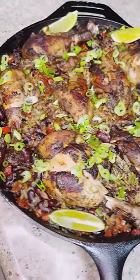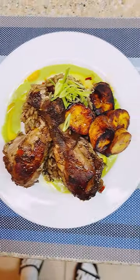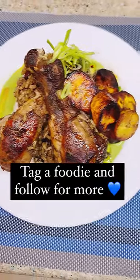You can serve it family style, topped with lime and green onions. But when you follow me, you eat with your eyes first. What's for dinner? Flavor.